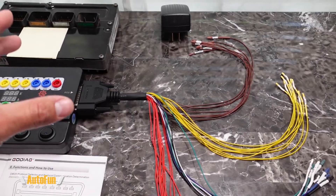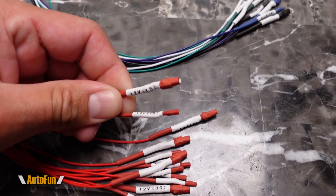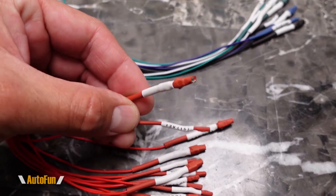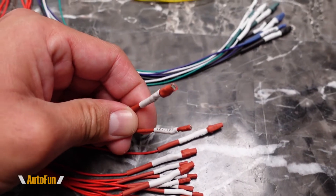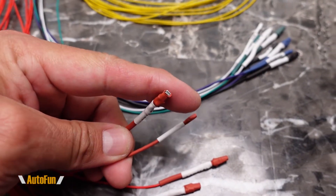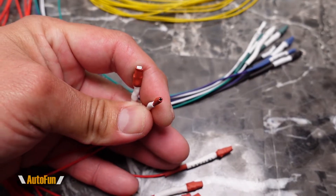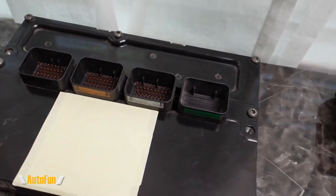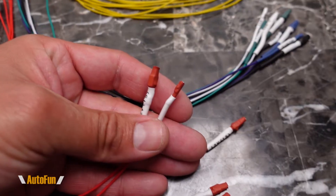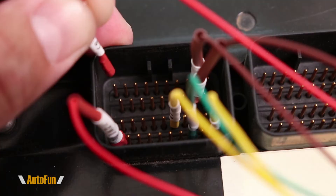The other wires go to OBD positions as well — these are the CAN Low, CAN High, L-Line, and K-Line, which will depend on the type of computer being tested. Another interesting thing to point out is that for some of the sockets they give us two sizes: a larger one and a smaller one, both going to the same place — positions 12 and 15. The bigger socket is meant for a flat contact, while the smaller one is meant for a round contact.